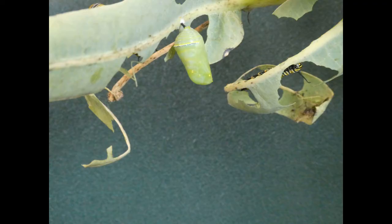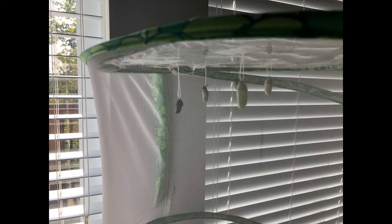Our first chrysalis appeared on August 31st, just two weeks after we received our baby monarchs. We attached the pupa to the top of the enclosure so we could watch the metamorphosis. Soon, the top of the enclosure was full of chrysalids waiting to emerge as beautiful adult butterflies.